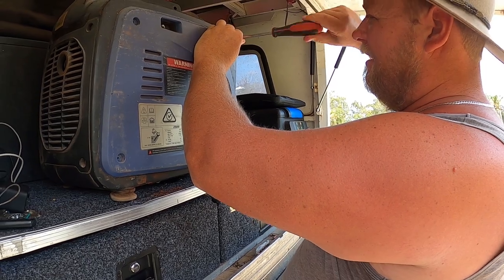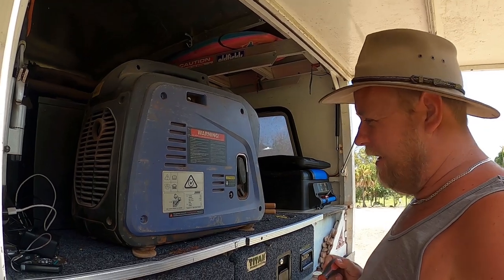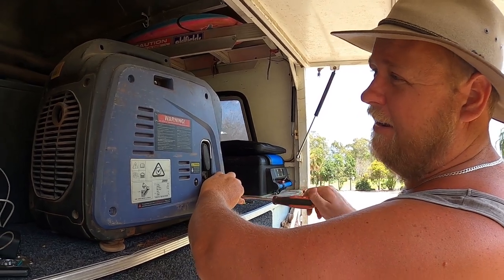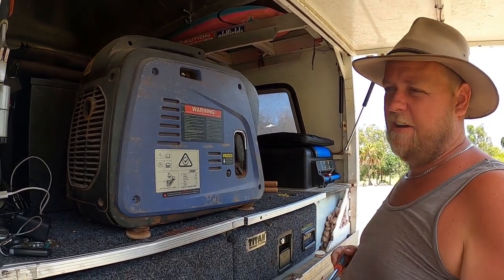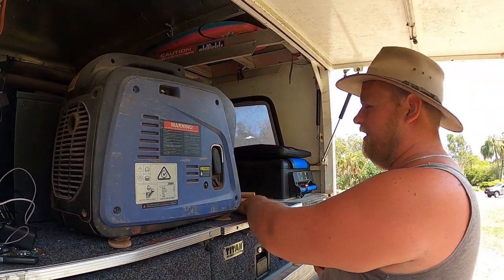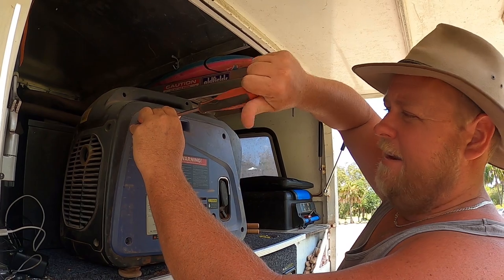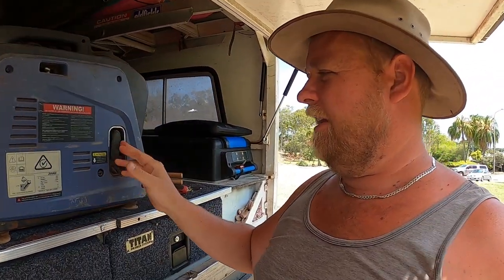The biggest downfall and most frustrating thing for us is the four-litre fuel tank. Obviously, as long as you've got a jerry can of fuel that's not a problem, but if you want to run your air con all night you are going to have to wake up in the middle of the night and refill it. I wish it had about an eight-litre tank, but I'm not going to buy another generator just for that.